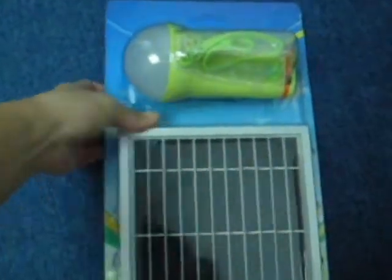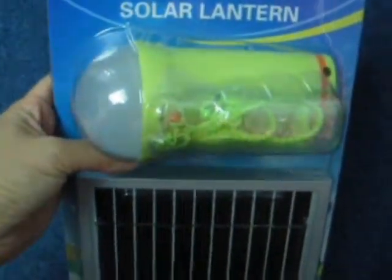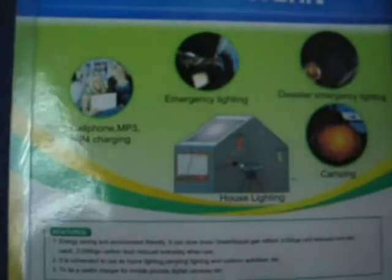Hi, this is how the solar lantern packaging looks like. And you can see from the instructions, this solar lantern is useful for cell phone, MP3, emergency lighting, house lighting, for camping, and for disaster emergency lights. Once it is open, you can see this is how it contains.